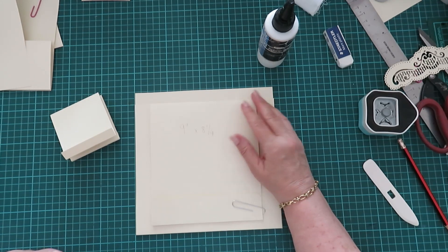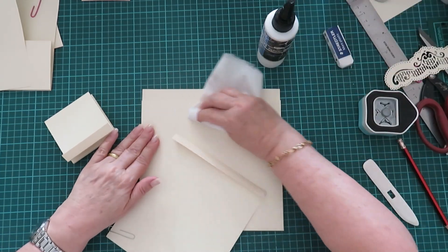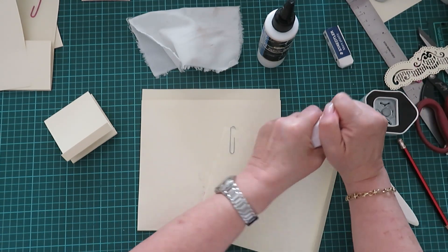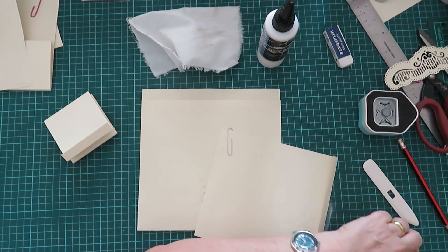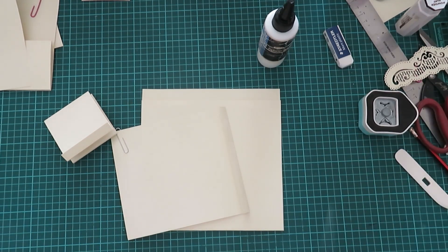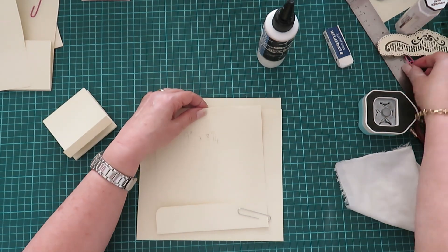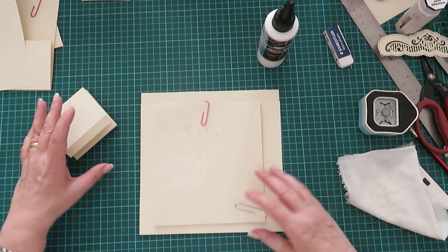I'm just thinking — actually we're not going to glue this down, I'll tell you why — because of the design paper. So let's just wipe that, silly me. Where's my talc? Because I don't want it to stick. So that's also quite a simple, easy page — not difficult.